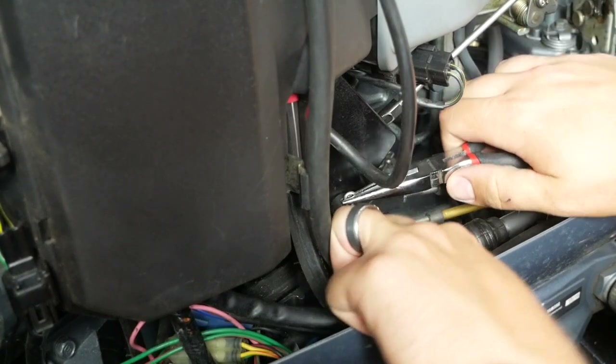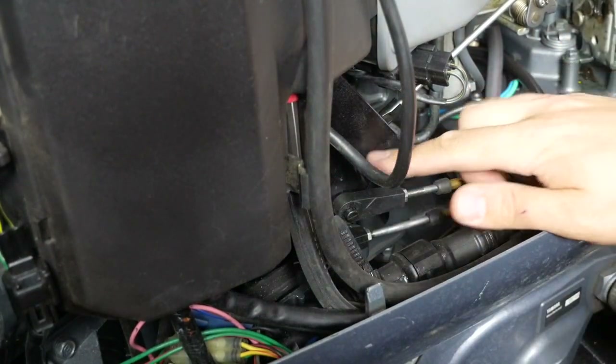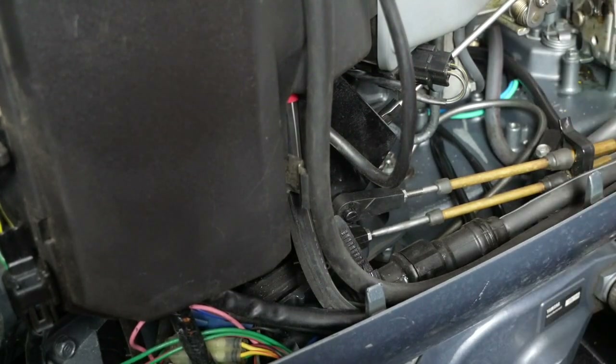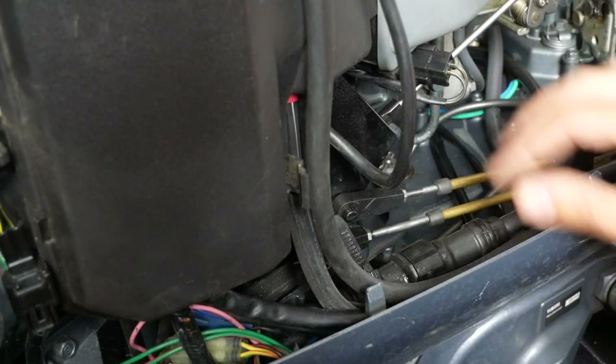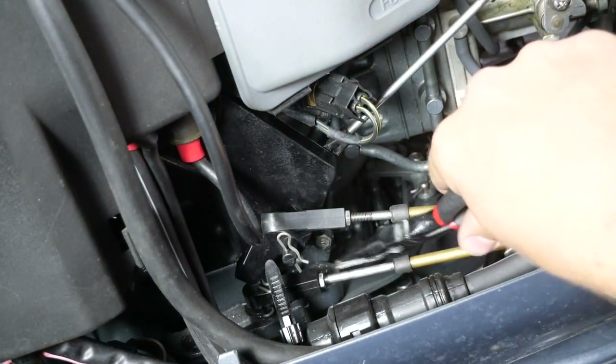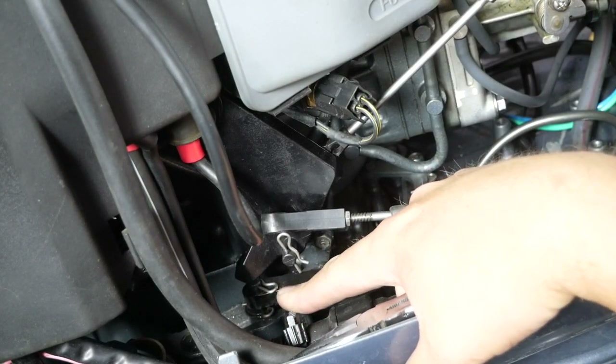Now I'm describing what to disconnect from the motor. I've got some pliers and we're going to take out the pins for the shift lever and the throttle lever. The throttle lever is connected to the throttle plates. Right down here behind this electrical connection is the shift lever. We're going to pull the pins on both of those and free them up off the motor.